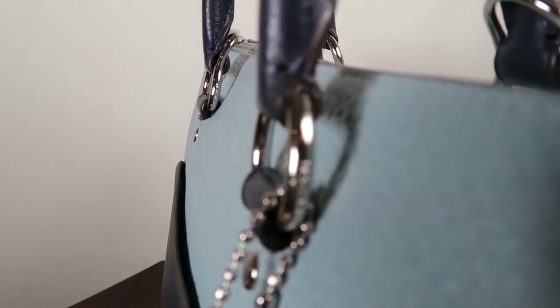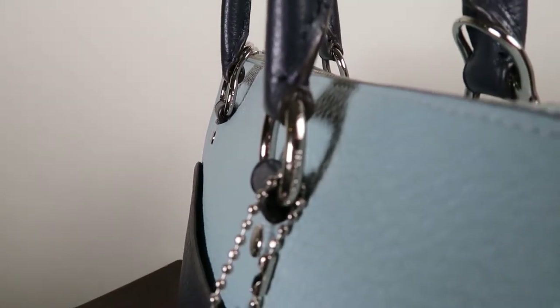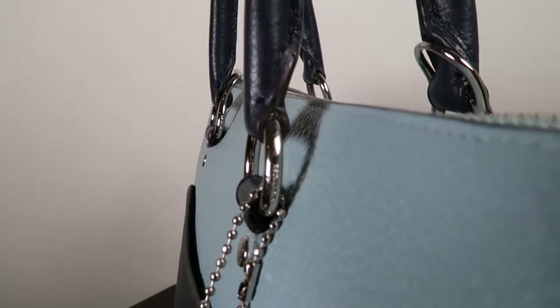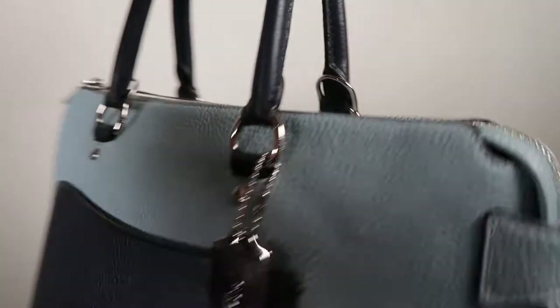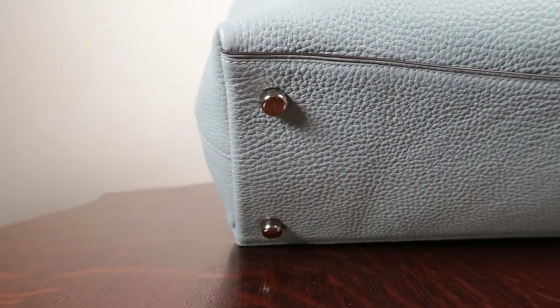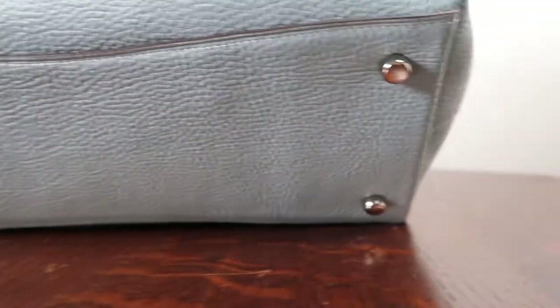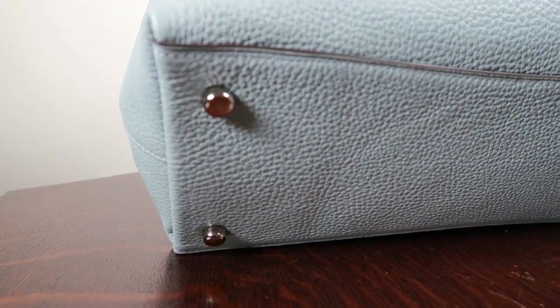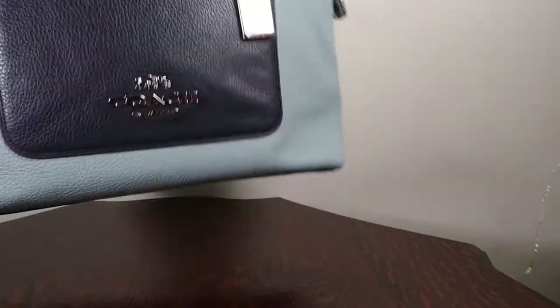I just noticed it also has 'Coach' on these little things — it's got Coach all over. And it's all zip top. On the bottom it has the little feet, which will protect it from wear on the bottom, which is always really nice. I don't even know why they don't just put feet on all bags today. But that's what it is.